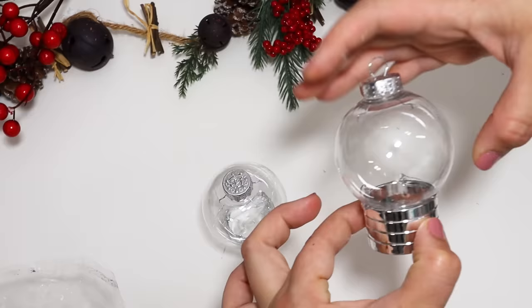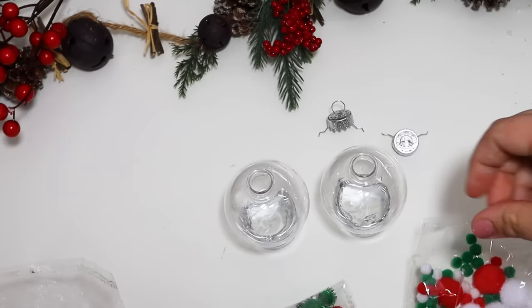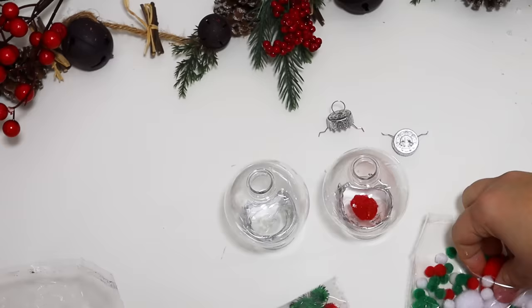Dollar Tree actually has little Christmas red, white, and green pom-poms in the crafty section — these are perfect. I just picked out the biggest ones, filled up these little gumball machines, and they absolutely look adorable.